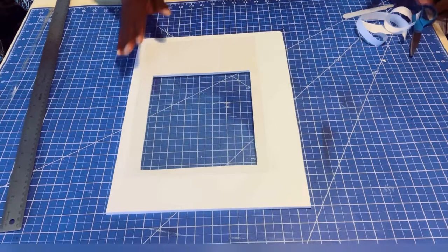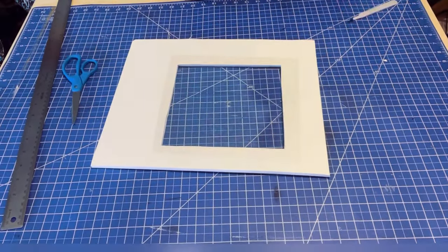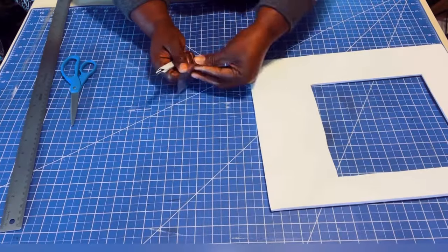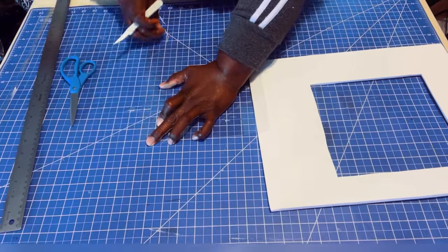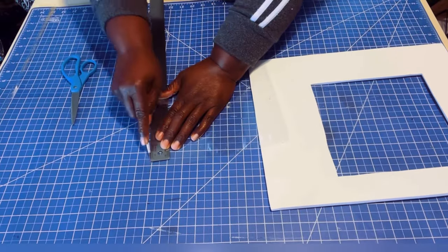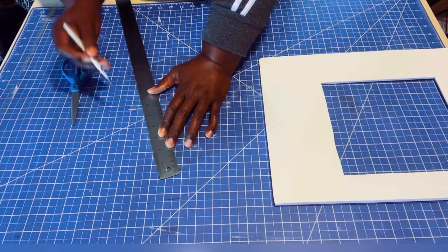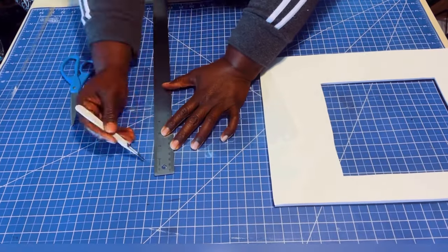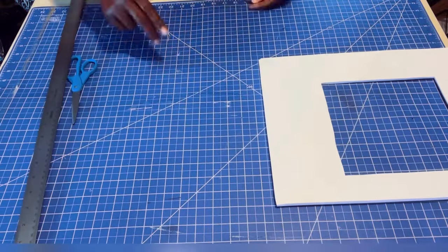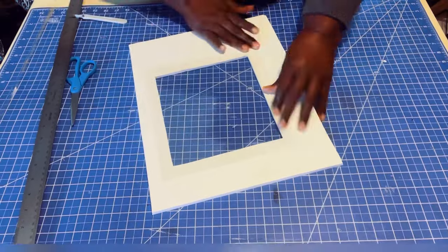For the window I'm using clear self-adhesive laminate. I'm going to measure and cut out the size I need — about one inch from all four edges. I'm going to score the clear protective backing and peel it away from the laminate to expose the adhesive part. Do not cut through the laminate, just the backing, and attach it to your window opening.